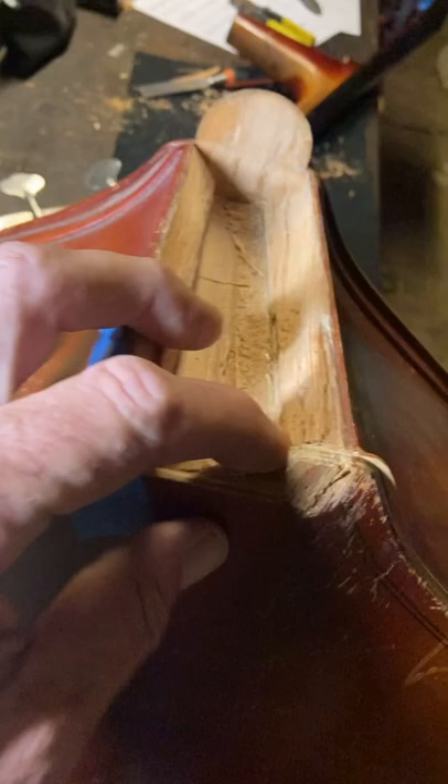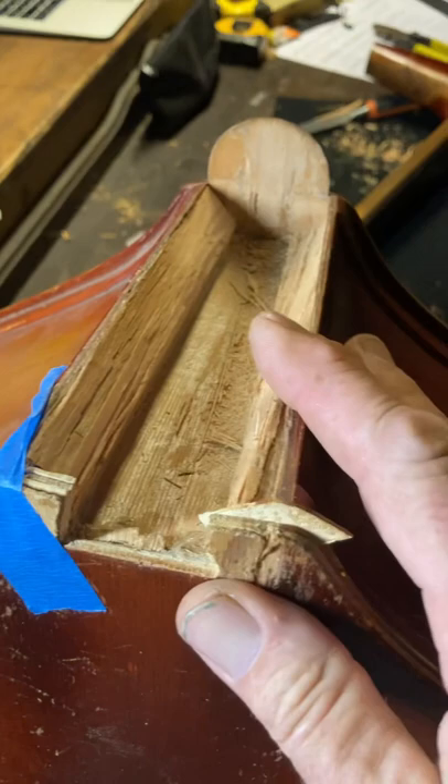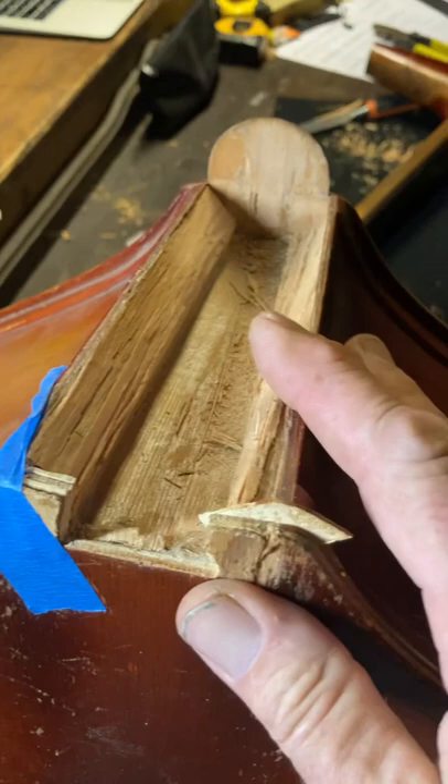We got the body strapped over here, so a little pressure on the top so the sound post don't fall. I got to get all this out — this is the other part of that. Get all this out, and we're going to build a new block, and then we're going to cut a new dovetail to slide the neck into. That's the plan, anyway.